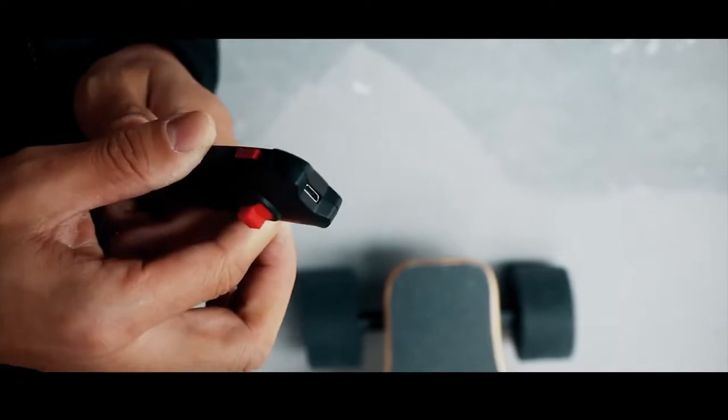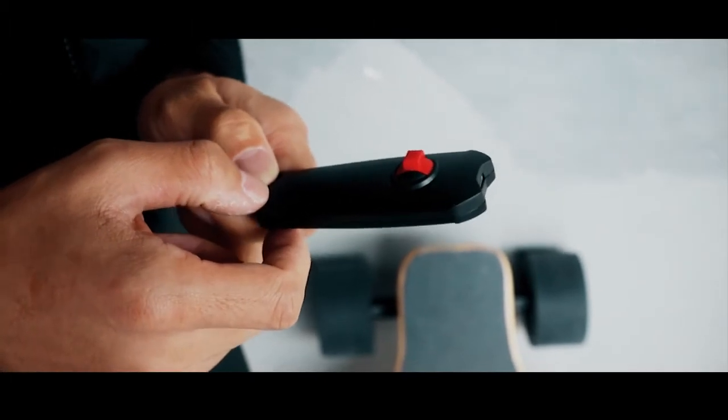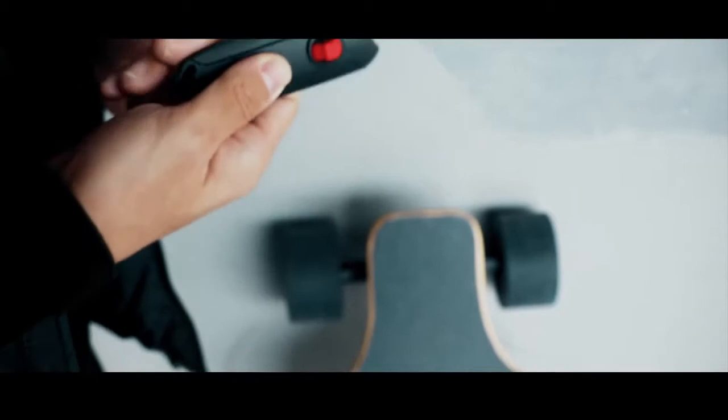Power switch is on the side. This is the throttle to control moving and braking. In the back, there is a direction switch. Let's see how it works.